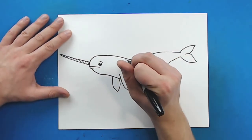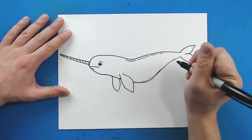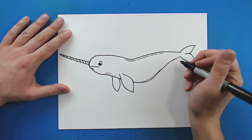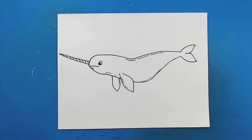Then I'm just going to throw a few broken lines around here — one or two on the stomach and kind of underneath the face — just to give it a little bit more detail, and then a couple here on the fins. And there you go, there is your drawing of a narwhal. I'm going to fast forward and start coloring this. Thanks for watching, hope you guys enjoyed.